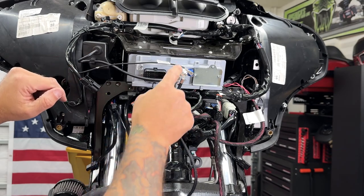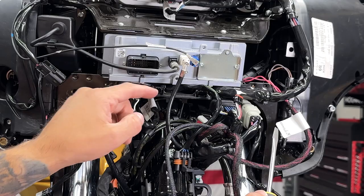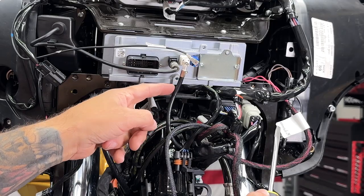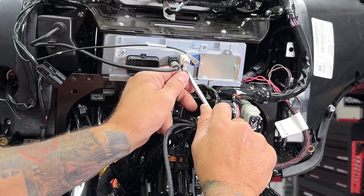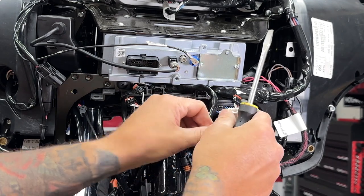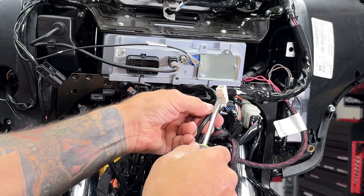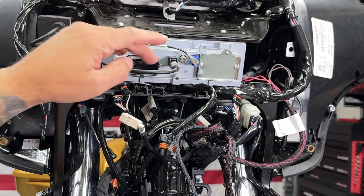Here you have your USB cable that leads to your small glove box. You don't need to disconnect that. Now you do need to disconnect the radio antenna. There's a tab right here on the bottom. Just push up on that, and it'll release it. Here's that tab on the radio antenna — just push up on that so you can disconnect it. Here you have your GPS antenna. You don't need to disconnect that. I'll remove the right and left main to fairing harness.